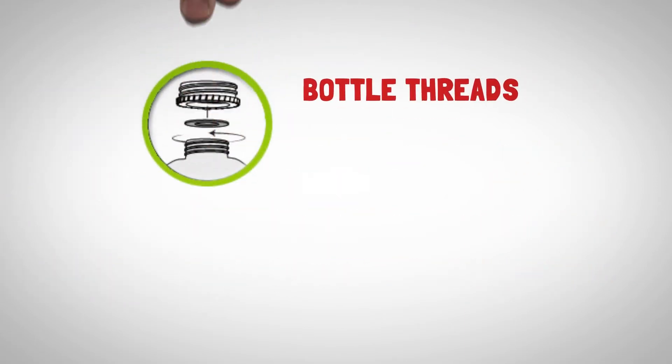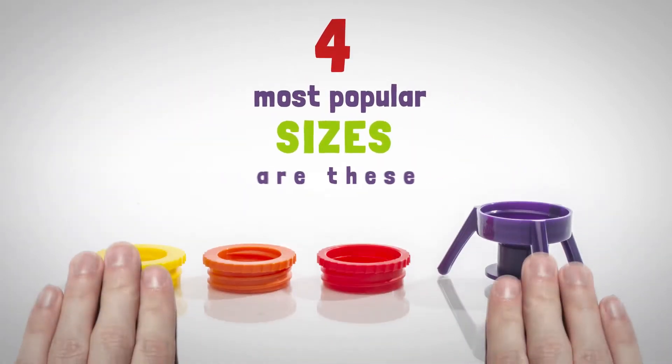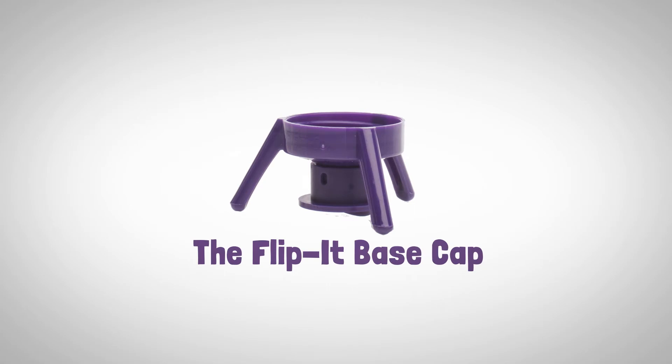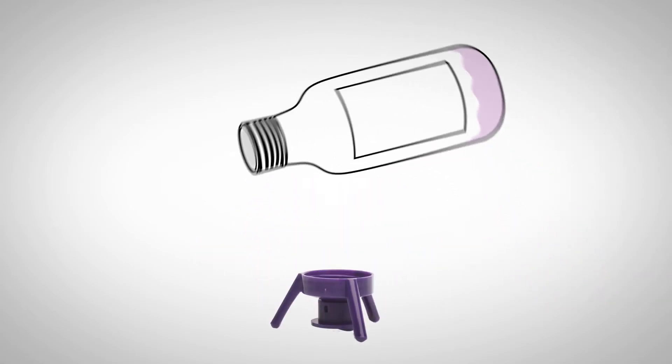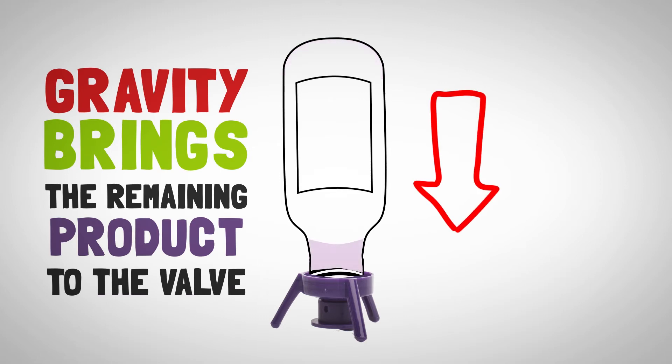Here's how it works. Bottle threads, with few exceptions, are standard around the world. The four most popular sizes are these. The Flippit Base Cap is the foundation of the system. It lets you stand almost any bottle upside down, so gravity brings the remaining product to the valve, where you can simply and easily squeeze it out.